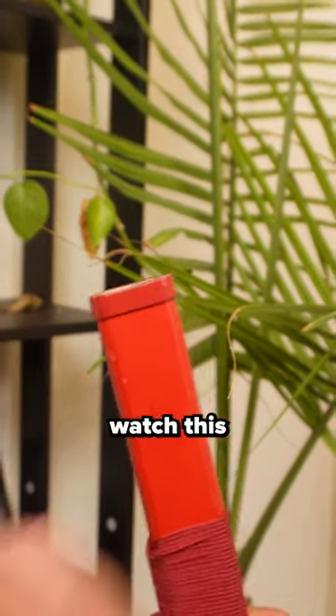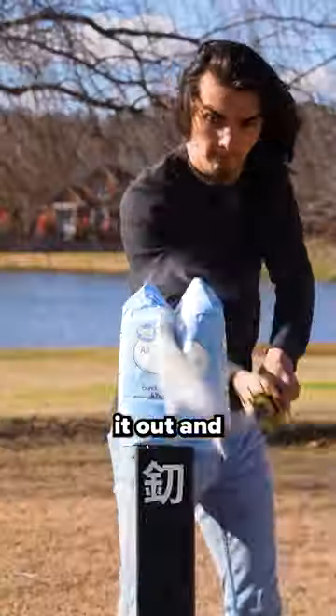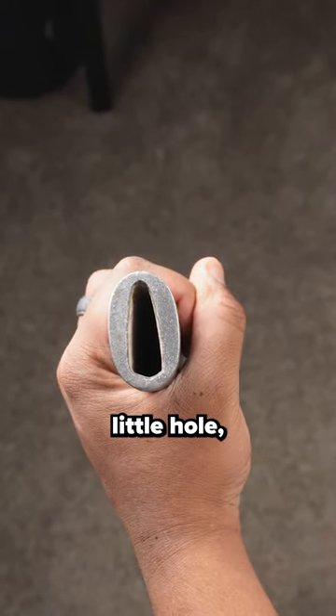Don't sheath another katana until you watch this video, because doing it wrong may lead to the afterlife. The best part about owning a katana is whooping it out and playing with it all willy-nilly, but putting it away can be a different story. It can be hard to put your sword in such a tiny little hole, so here's what you do.